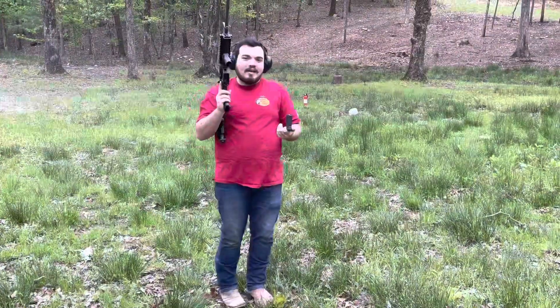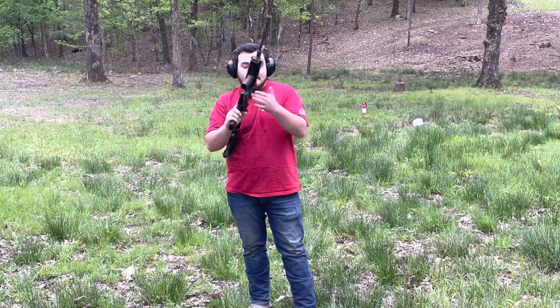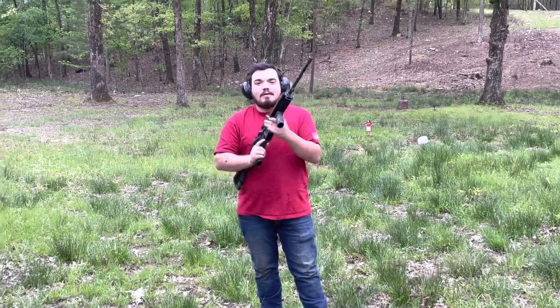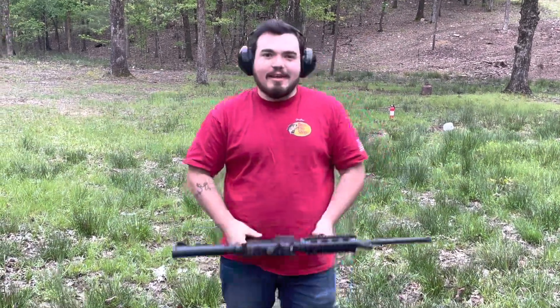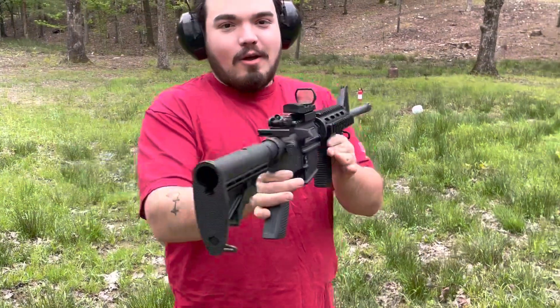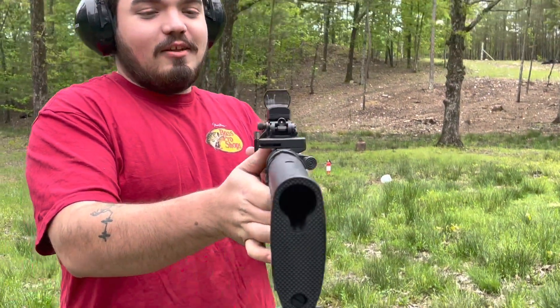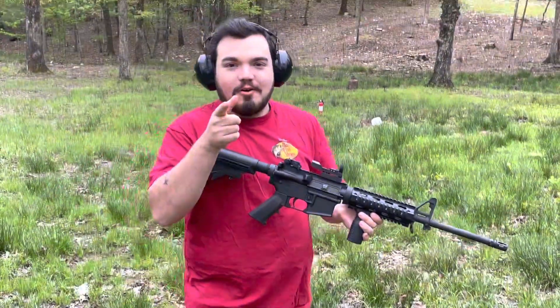I will say it has been a minute since I've shot an AR — 5.56 anyway. Not bad. That is our subscriber's AR-15 — overall a pretty slick-looking setup, just needs a bigger mag. Till next time, pilgrims.